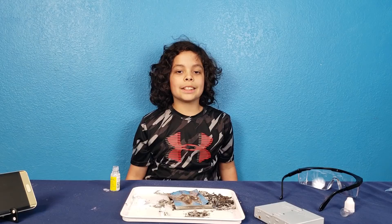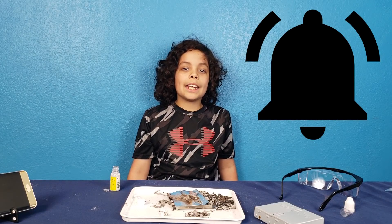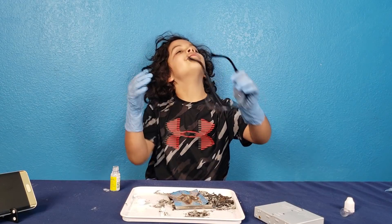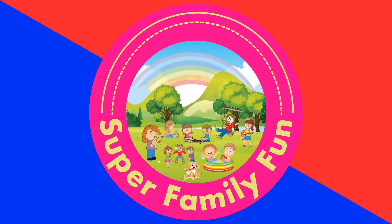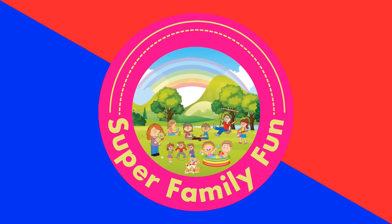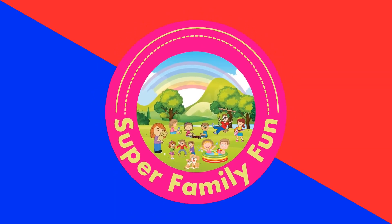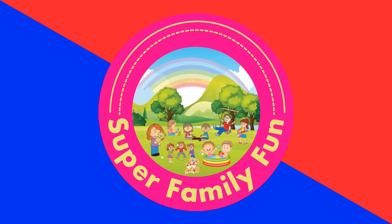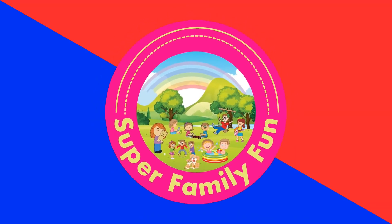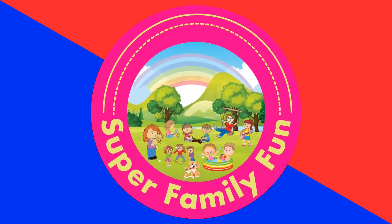If you liked this video, please subscribe and hit that notification bell so you won't miss any of our videos. We'll see you in the next video. Bye! This has been Super Family Fun. Thank you for spending time with our family — we really appreciate it. If you like this video, please press that like button, subscribe and become part of the family. We'll see you in the next video. Have a nice day. Bye!